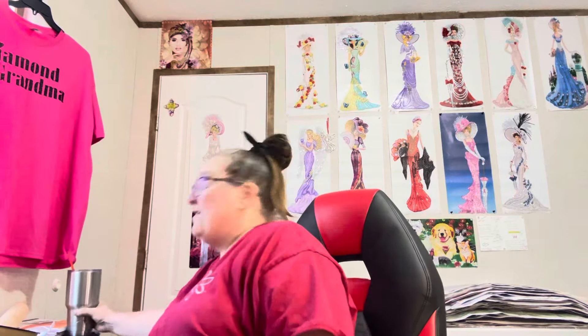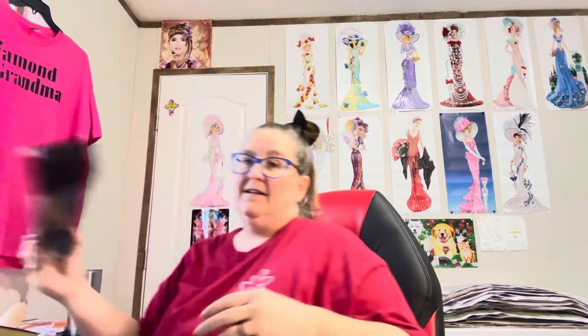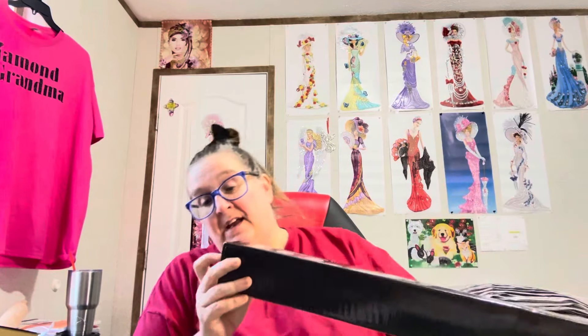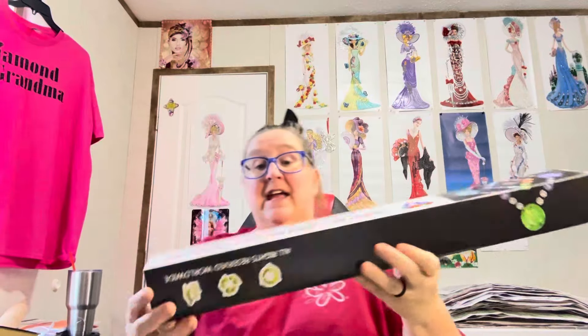Hey everybody, Diamond Grandma here and it is hot here in Mississippi, very hot. But I had to get on here and show y'all something. I got this crystal art canvas in the mail from Stephanie Grace for friend mail, and that's what it's supposed to look like right there on the end.